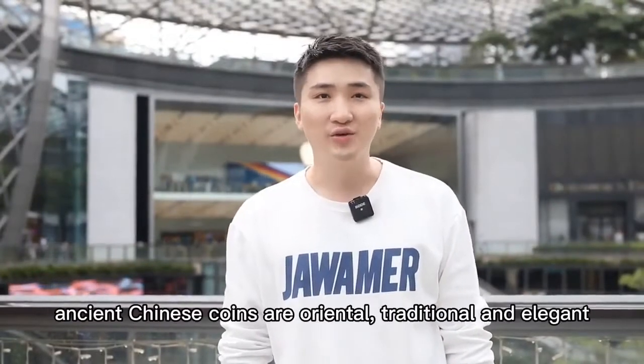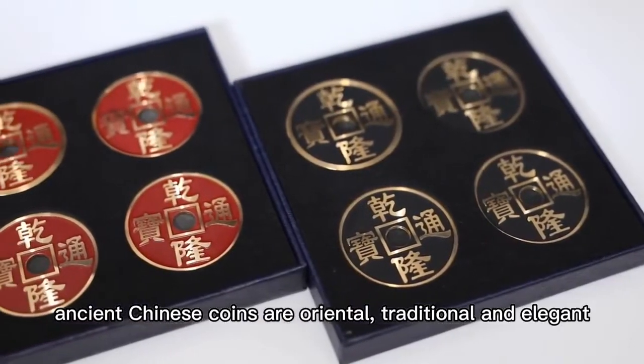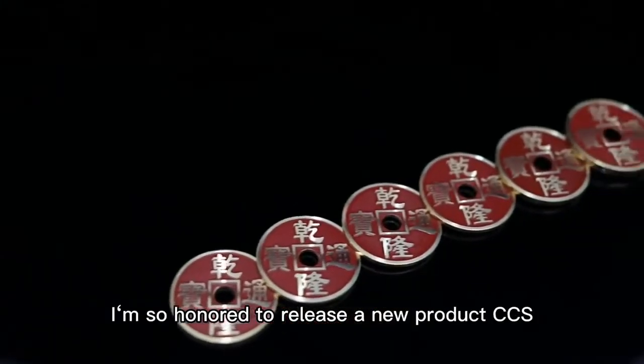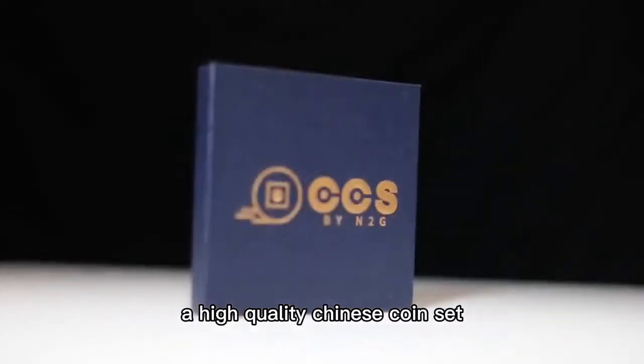In coin magic, ancient Chinese coins are oriental, traditional and elegant. After the N series coin plots are popular all over the world, I am so honoured to release a new product, CCS, a high quality Chinese coin set.